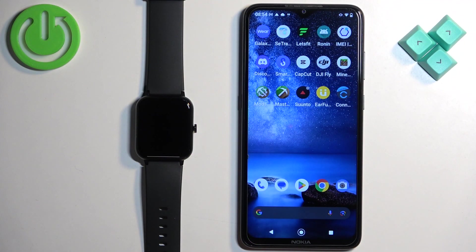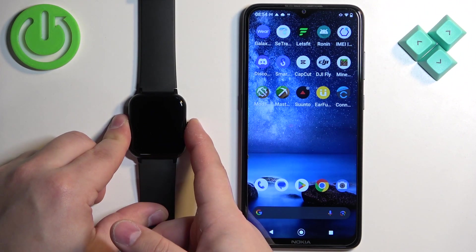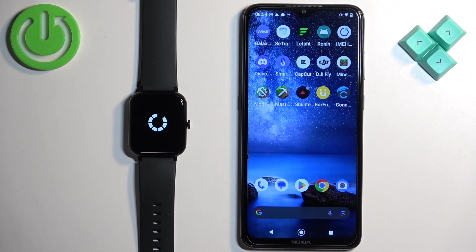First thing we need to do is turn on our watch. You can turn it on by pressing and holding the side button. After the watch turns on you can release the button and wait. Once you see the watch face it means that the watch has booted into the system.